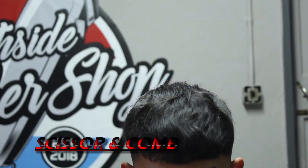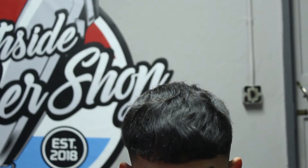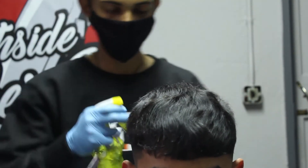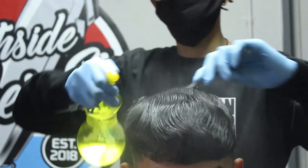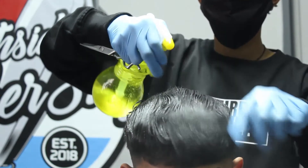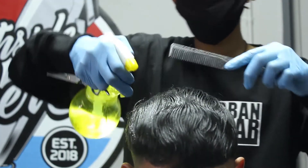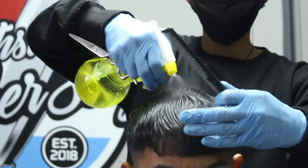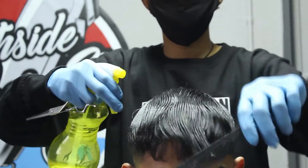Next I'm gonna go ahead and do some scissor work on top. I'm gonna grab my scissor and my comb, and now I'm just gonna make sure that my client's hair is nice and saturated — wet enough so that when I do come through and use my scissor and comb, it's much easier and much better to cut with the client's hair being a bit wet.